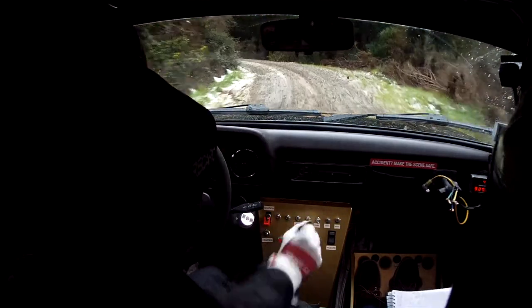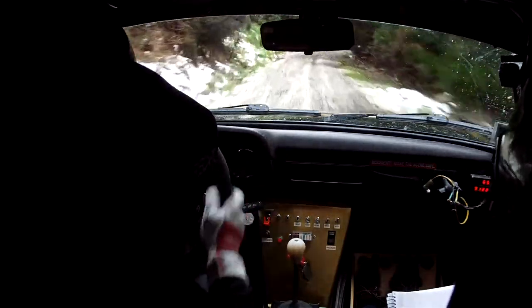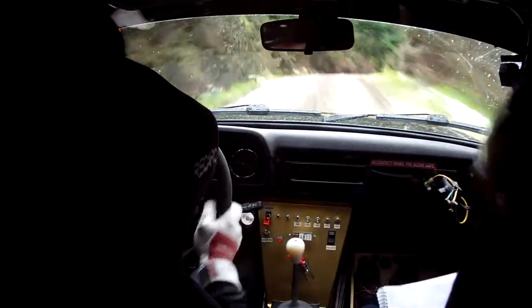Into 4 left minus, sleepy, and 5 right plus, tightens short, slow, 20, 2 right minus, over crest.